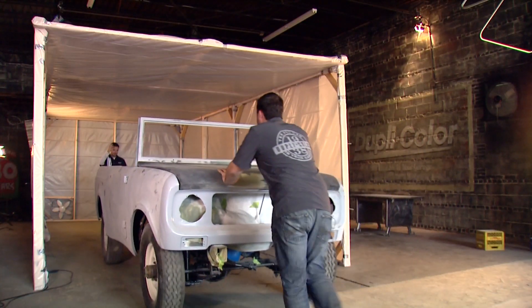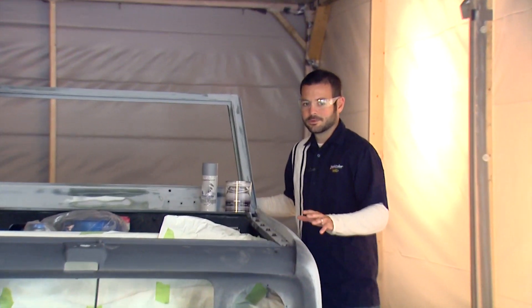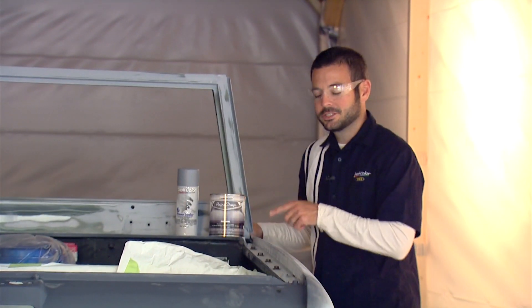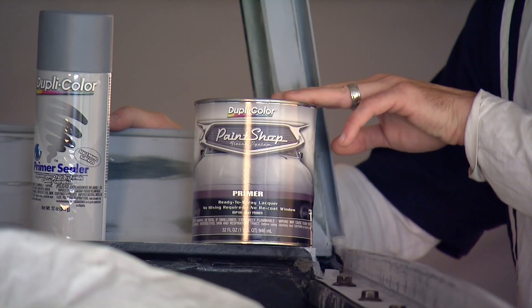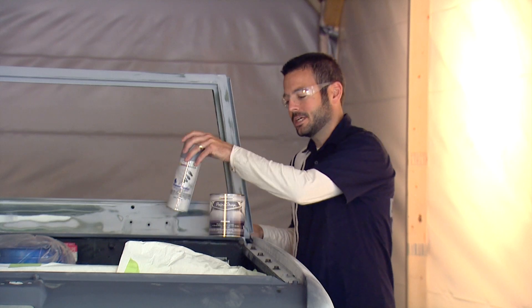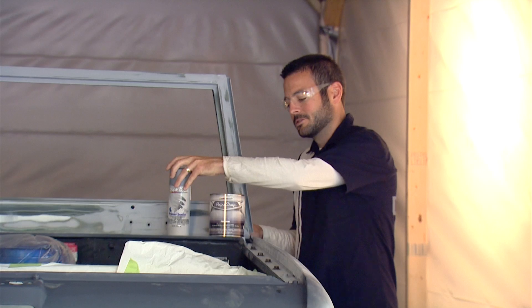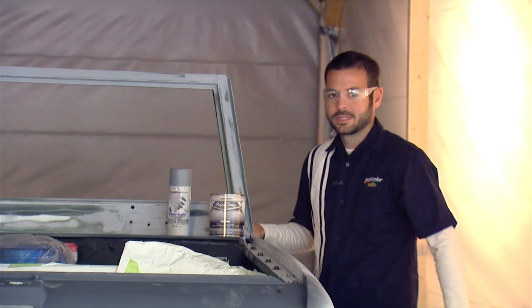We've got all our primer sanded down, nice and smooth and ready to go. Here we are in the booth — we've got this car ready and we're going to hit it with the paint shop primer to seal off all this body work. We're going to hook up the gun and go right around the car. Now if we just had a small area we could use the Duplicolor primer sealer in aerosol, but we're going to go ahead and use the bulk and go around real quickly.